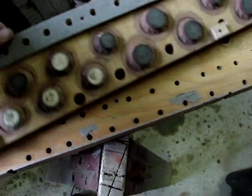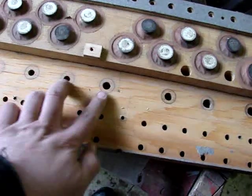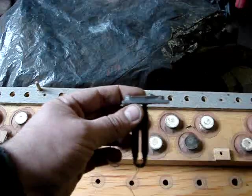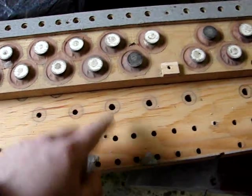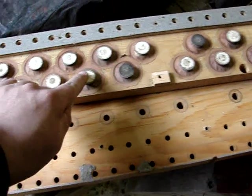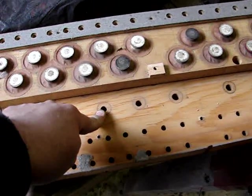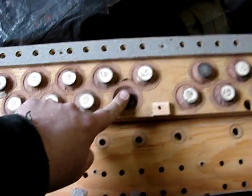There's a pipe on each one of the other side of each one of these holes. When you press the key on the keyboard, it energizes the magnet here, which allows this little port to vent. When that port vents, it allows the air pressure to actually collapse this pouch — because there's air pressure in here — which thus opens the hole, which allows the air out to play the pipe. So there's all that happening every time you press a key: this actuates, this actuates, and then you get the pipe to sound.